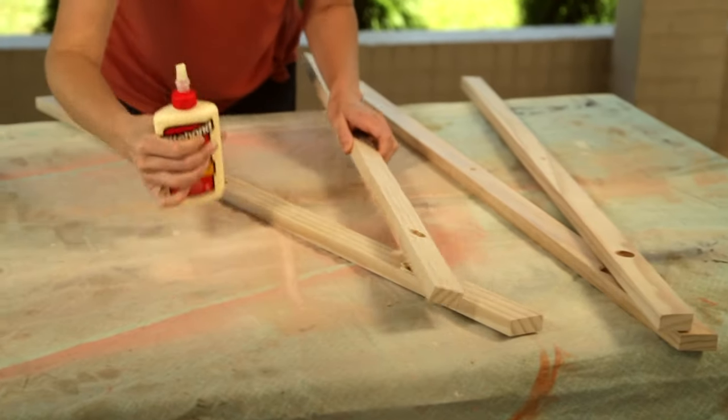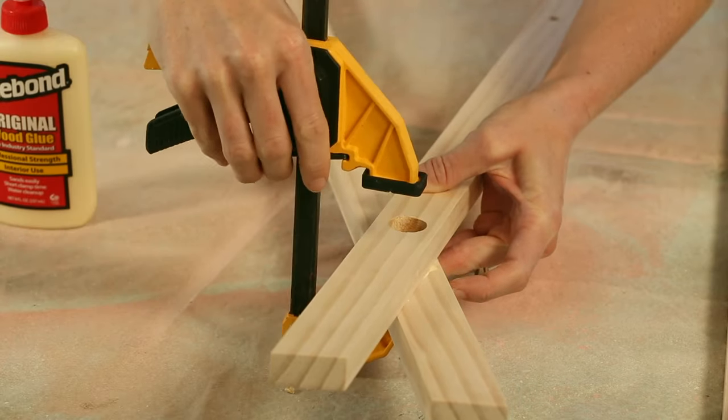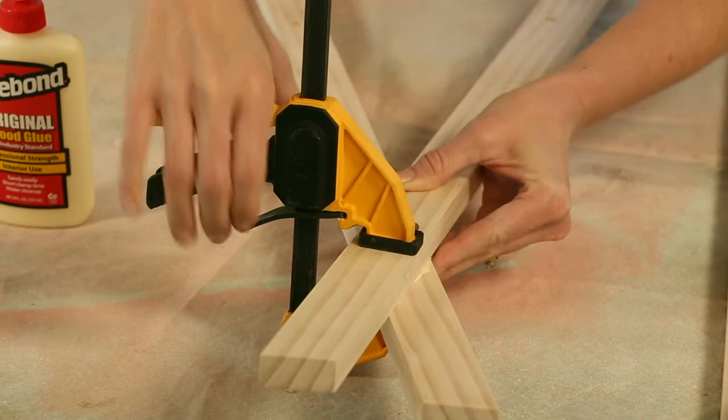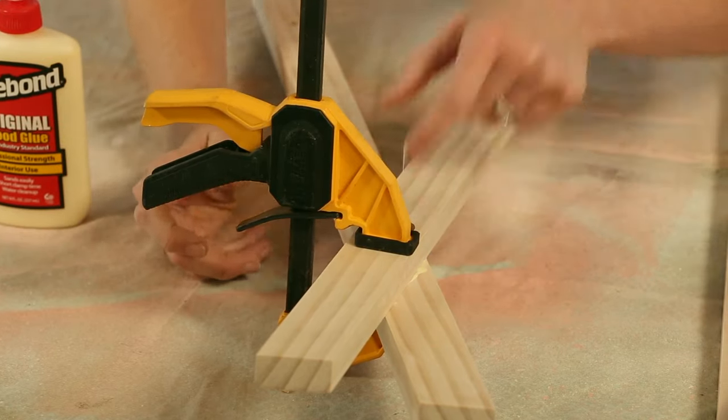Adjust your legs to 19 inches apart so that the angle cut on the bottom will sit flush on the ground, and then clamp it all together while the glue sets up. Thankfully this particular glue has a short clamp time.